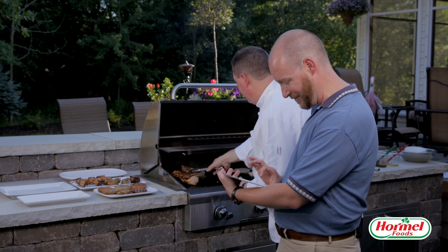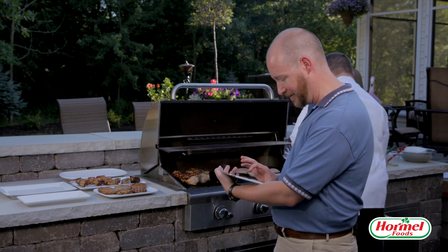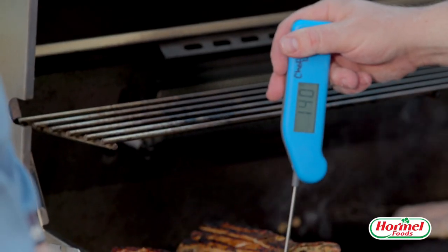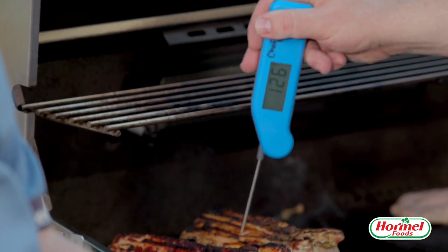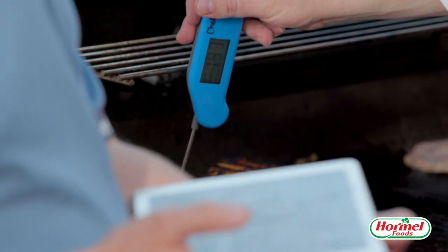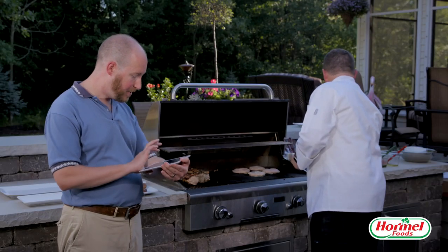These pork loin kebabs should be pretty close to done — we're looking for 155°F. Let's check: we're in the 140s... 150. I'm going to give it just a couple more minutes and then we should be ready to go.